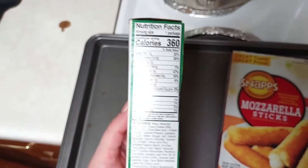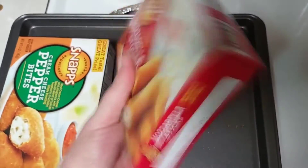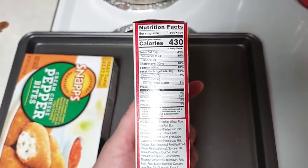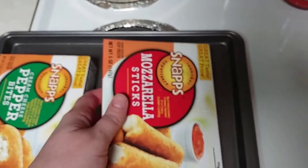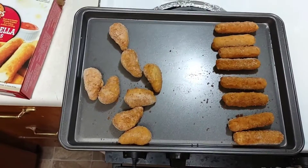The serving size is one package — 360 calories for the pepper bites, and with the mozzarella sticks it's 430 calories. Let's go ahead and get these opened up and try them out.